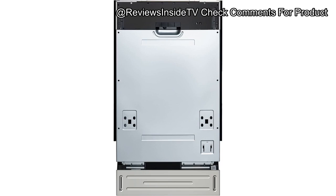Welcome to Reviews Inside TV. Today we're diving into the Coolmore KMDW 1852PR 18-inch ADA Panel Ready Dishwasher, a sleek, efficient appliance designed to bring style and convenience into your kitchen. This dishwasher is a compact yet powerful option, boasting impressive features that promise a deep clean with minimal noise, perfect for any household.